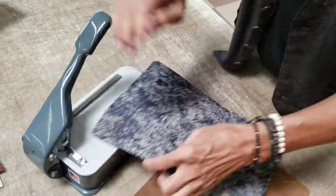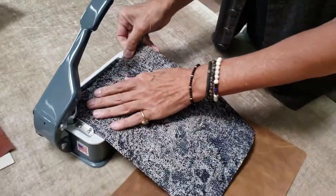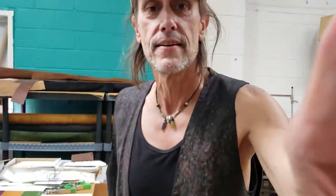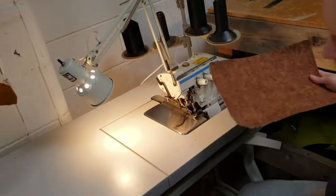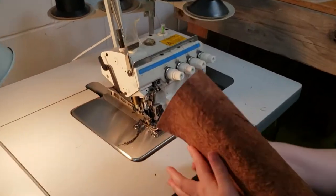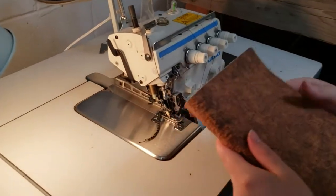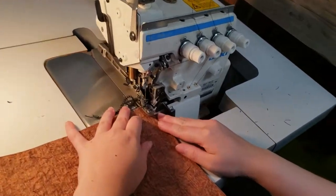She's going to do the serging and then I will do the perimeter stitch on our lightweight leather machine. I'll take the camera from Joelle, and then we'll go over here to our serger — which is a Juki MO 3612 serger. It's got four threads; we only use three. I'll get over her shoulder so you can see what she's doing.